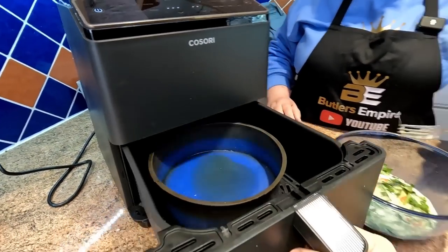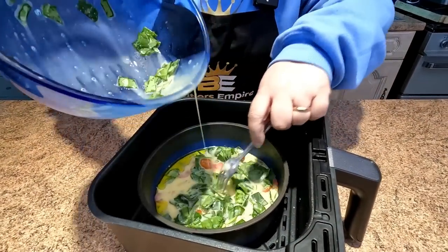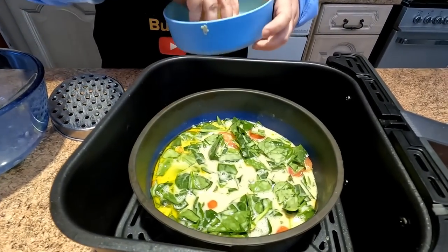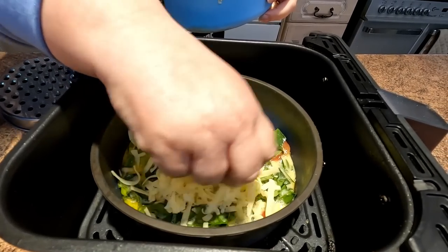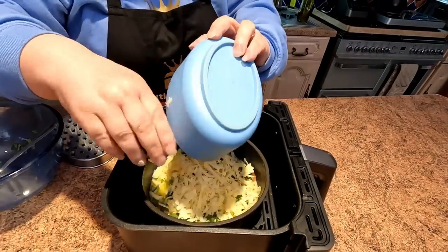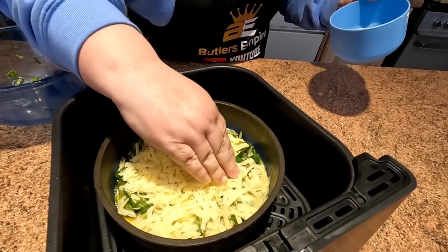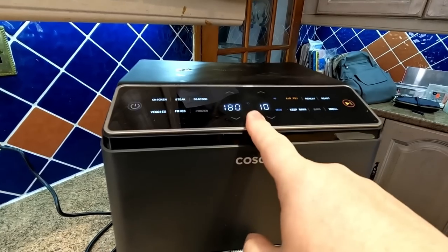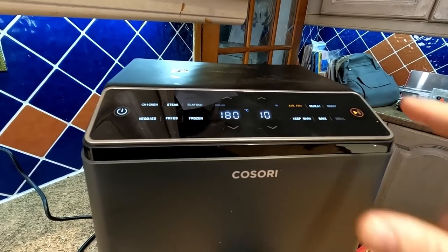We'll pull the drawer out now — the oil is nice and hot. We're just going to pour the contents of the bowl into our 8-inch tin and get our grated mature cheddar on top, covering it liberally. Push it down a bit so it doesn't blow around. We're cooking this on air fry at 180 degrees centigrade for 10 minutes.